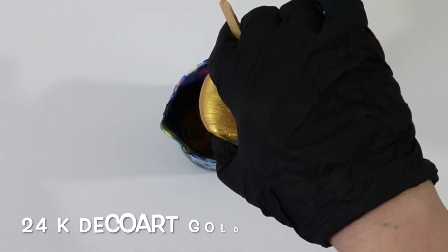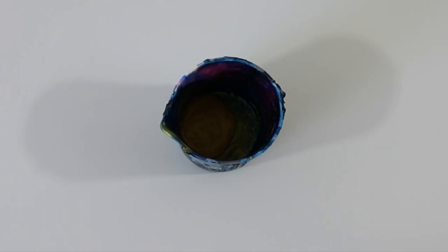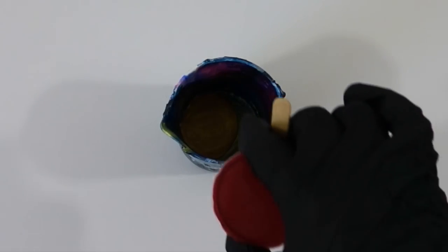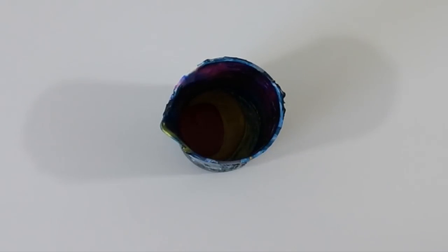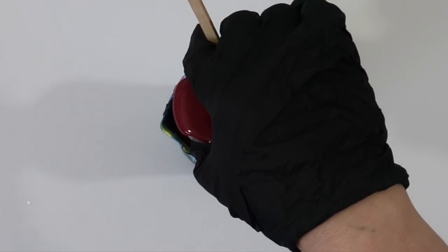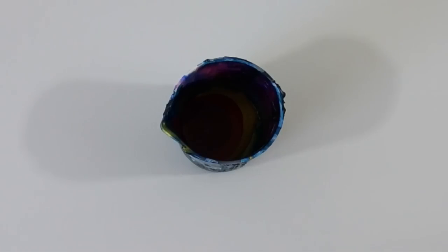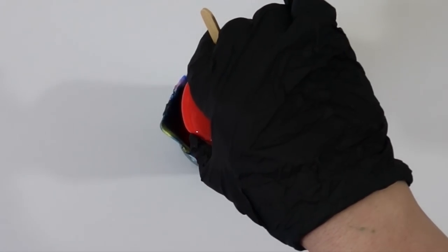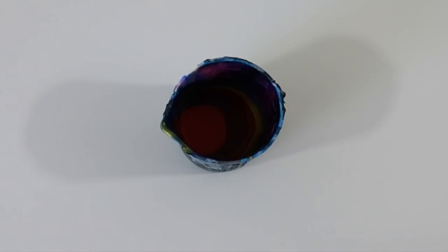I'll show you the colors I used. That's the 24 Karat Deco Art gold mixed with Floetrol 50/50. Then I used the Pyrrole Red from Salvador Paints, also mixed with Floetrol. This one was the Carmine Red, and I decided to add a little bit of Love Struck Primary Elements to it, which gave it an extra sheen. And this is the Vermilion, which is kind of an orange-red, mixed with Floetrol 50/50.